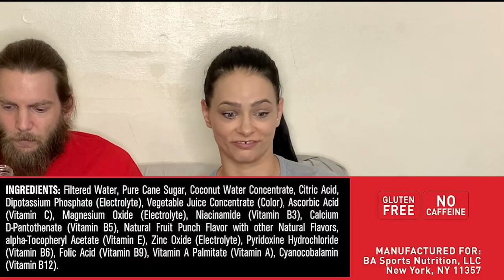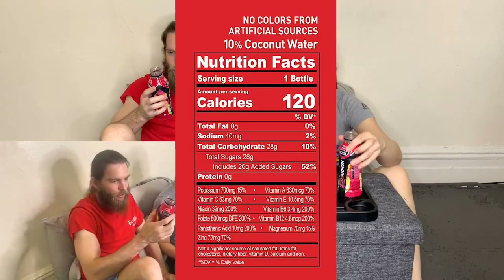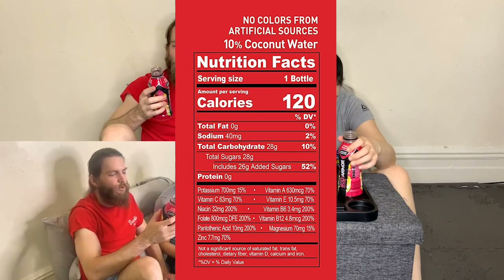The second ingredient is pure cane sugar. We've got filtered water first — water is good, hydration is key — then pure cane sugar. How much sugar is in this? One bottle has 28 grams of sugar, which is 52% of your daily value in one little bottle. That is a lot. The coconut water is 10% of the bottle, which is good but also sweet on its own. With coconut water and fruit juice already in there, the added sugar is just unnecessary. The other 90% is essentially sugar.